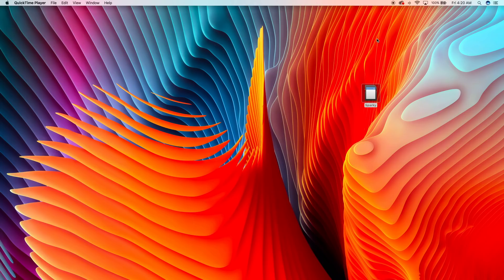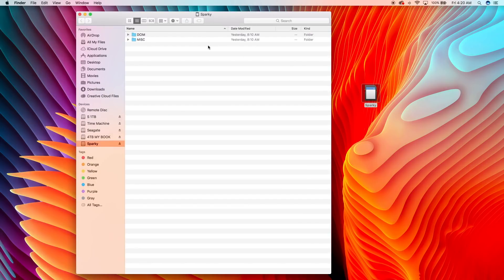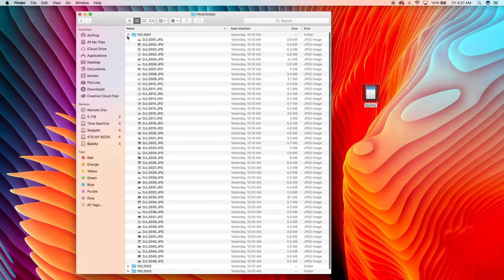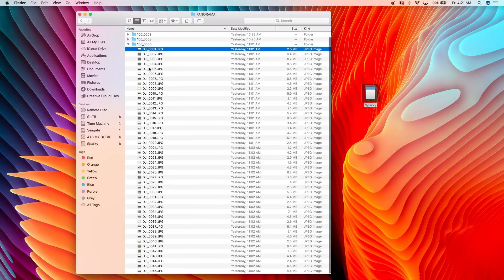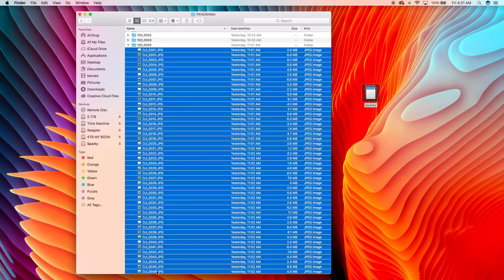So now we're in the lab and we're going to stitch these images together. I got my card loaded in. I want you guys to see how the DJI Spark organizes your images. We're going to go into DCIM — there's a panorama folder. We're going to go in here and these are the four panoramas that I did yesterday. We're going to take these images — 46 images — and we're going to throw them into AutoPano.